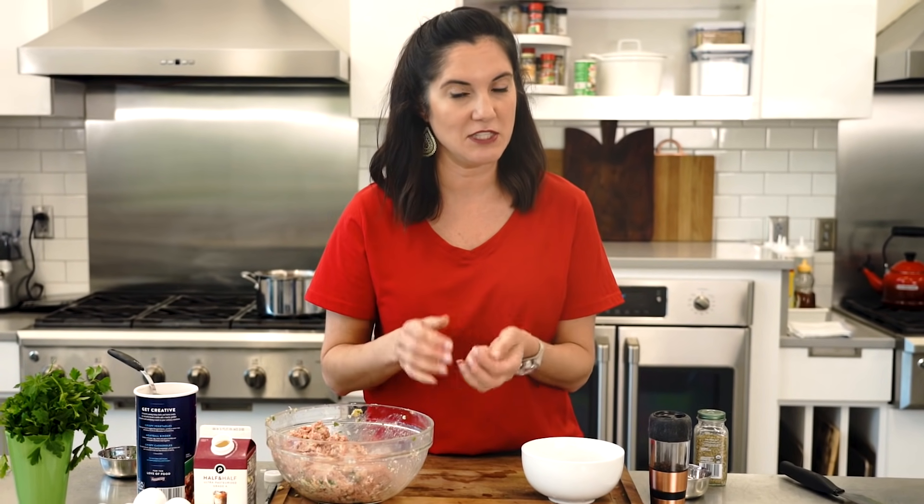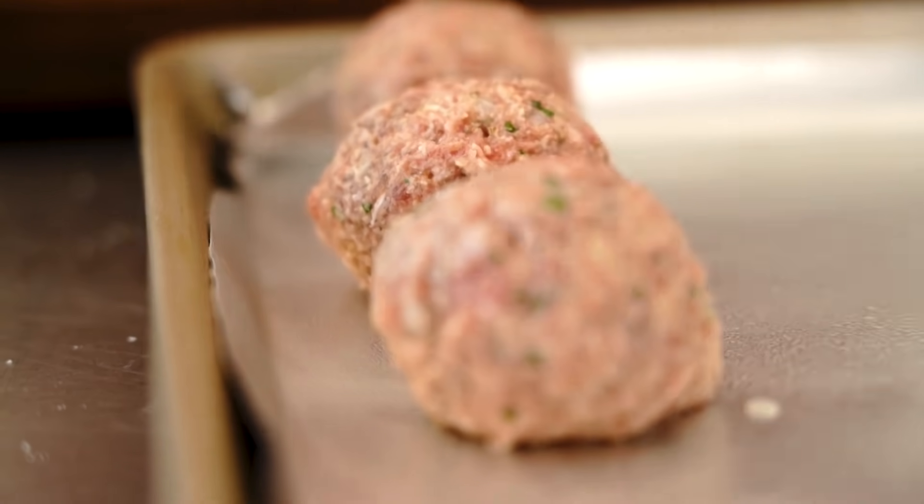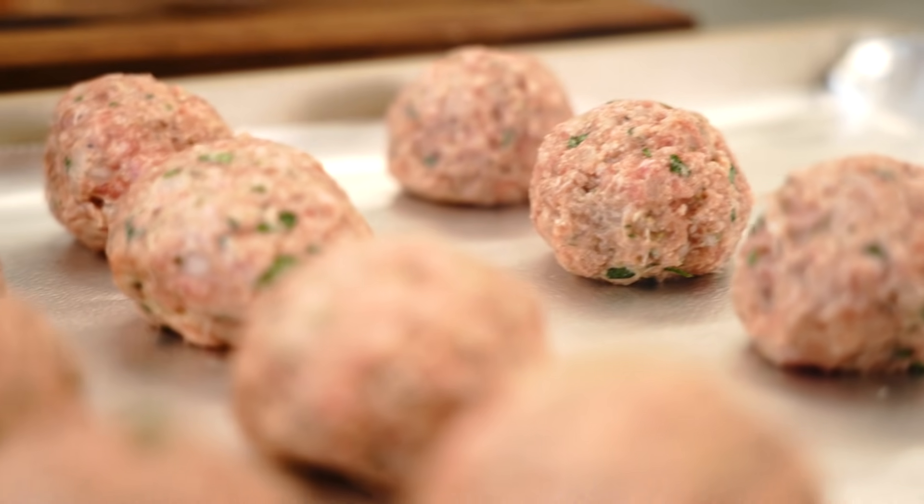Now I told you these were going to be easy meatballs. If I had all day on a Sunday, I would be browning these meatballs off in a skillet and then adding that and the drippings to my Sunday sauce. But I'm keeping this easy, and I think they turn out just as good if you just bake them in the oven. So I'm gonna put them on a foil-lined baking sheet.